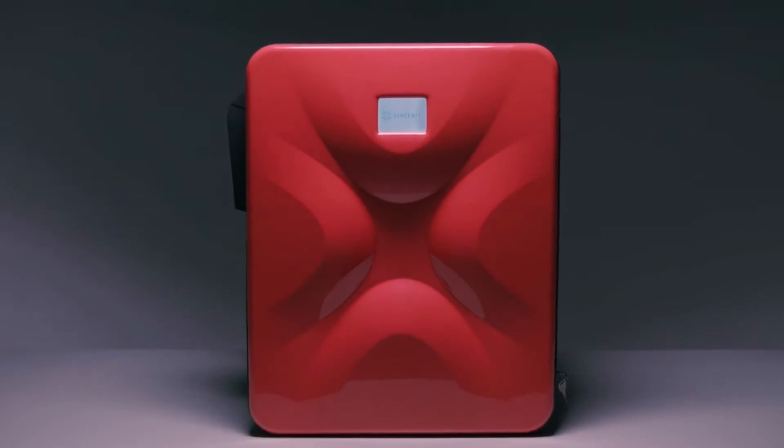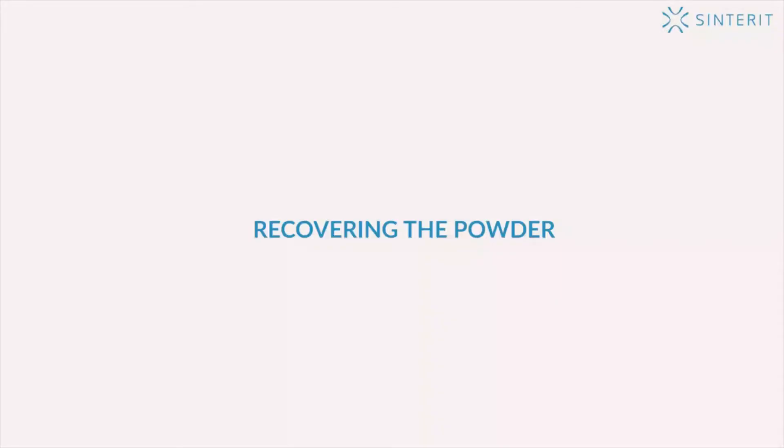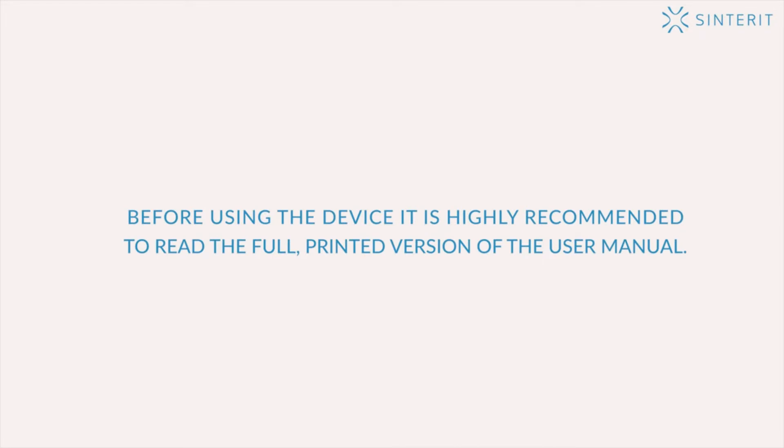Sinterit, simplicity of professional 3D printing. Recovering the powder. Before using the device, it is highly recommended to read the full printed version of the user manual.